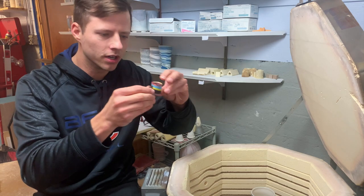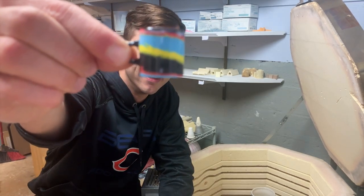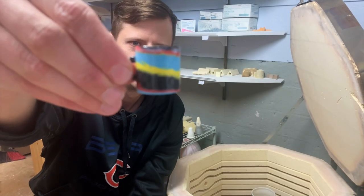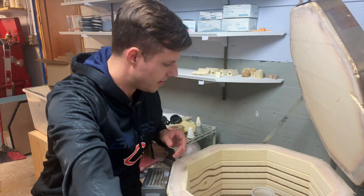First things first, this is the tiny mug. You guys saw this in the video. Look at it — a little tiny black, like, Cheerio-sized handle. Turned out pretty well. There's the foot. Tiny mug. That was just a test for a different clay body.